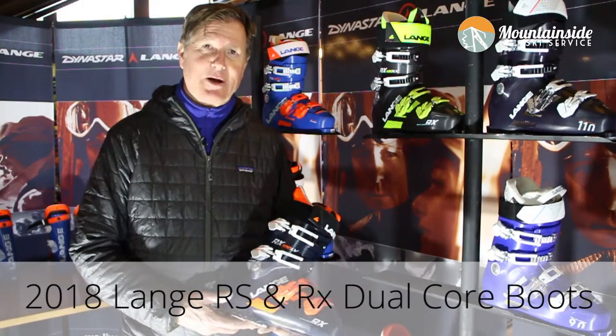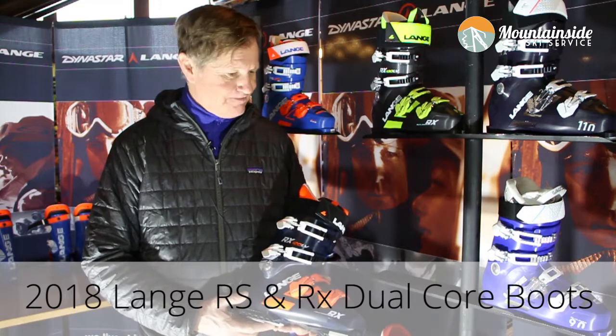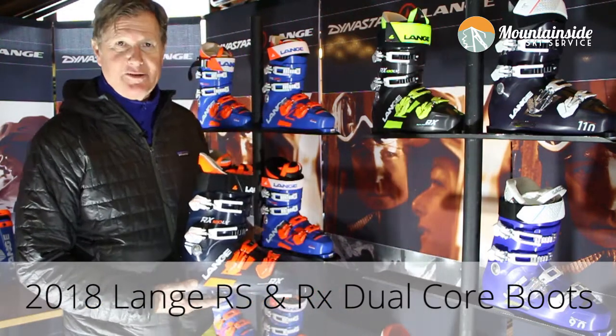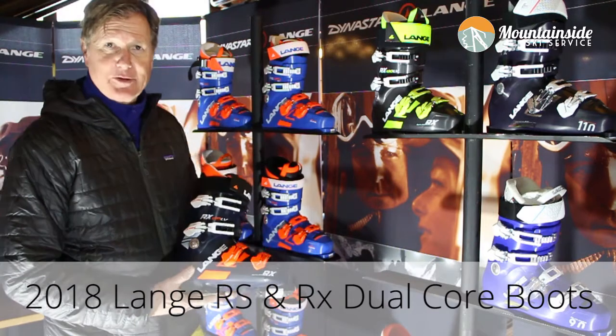This is Keith Bowen. I work with Lange and we're here at Stratton Mountain, Vermont, introducing the new RX and RS family of boots from Lange.